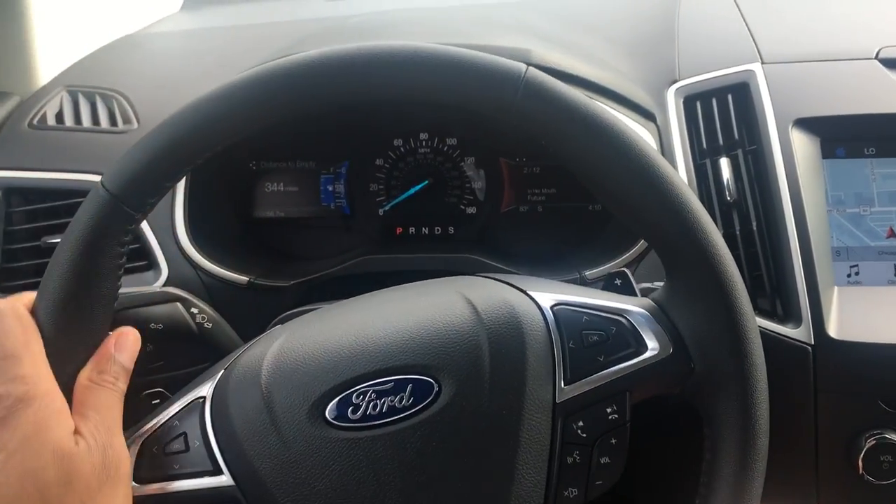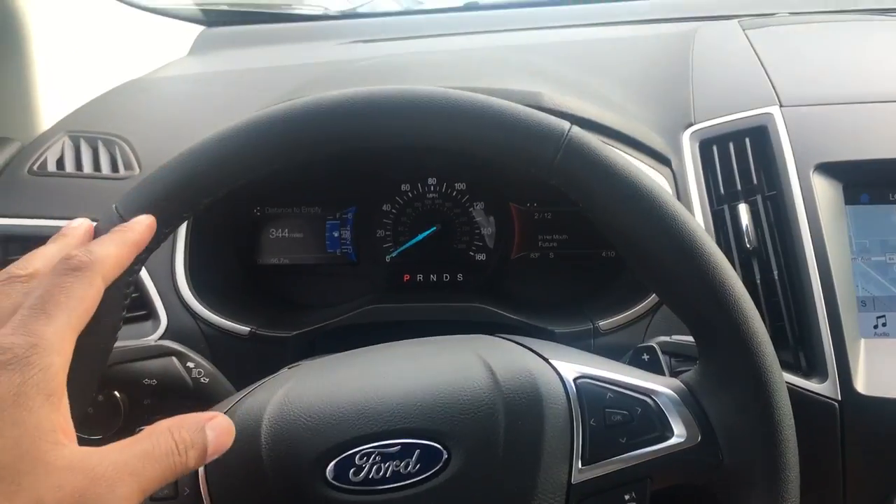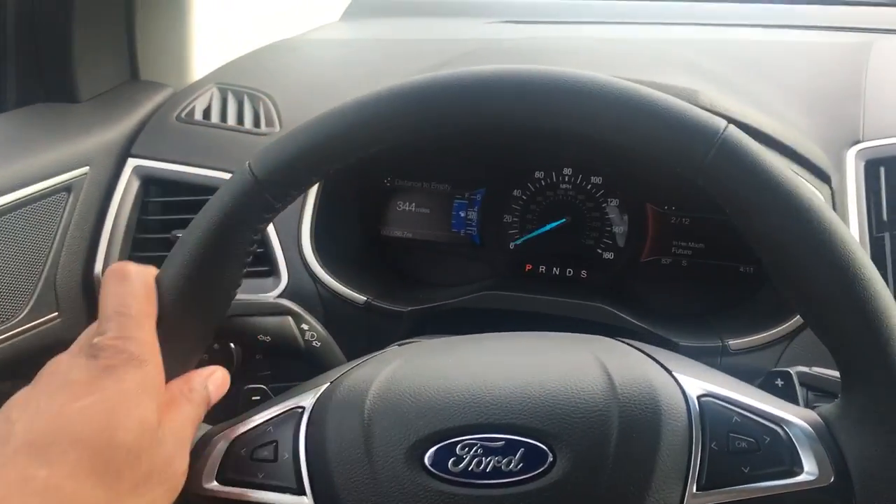This is the 2016 Ford Edge. I am going to show you how to adjust the seat belt.